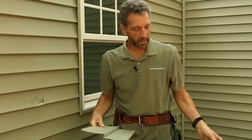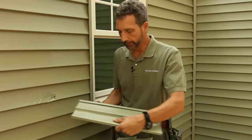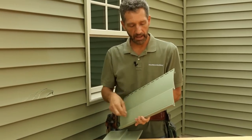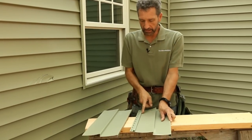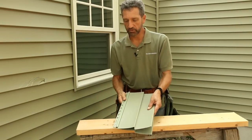The important thing here is where you make the cuts. I have an extra piece of vinyl siding that's going to be wide enough to fit over the patched area. We're going to have to cut off the hem at the top and the butt lock down at the bottom. We don't want to cut it right in line with the hem — we want to cut it up a little bit higher so that we get an interlock between the pieces.